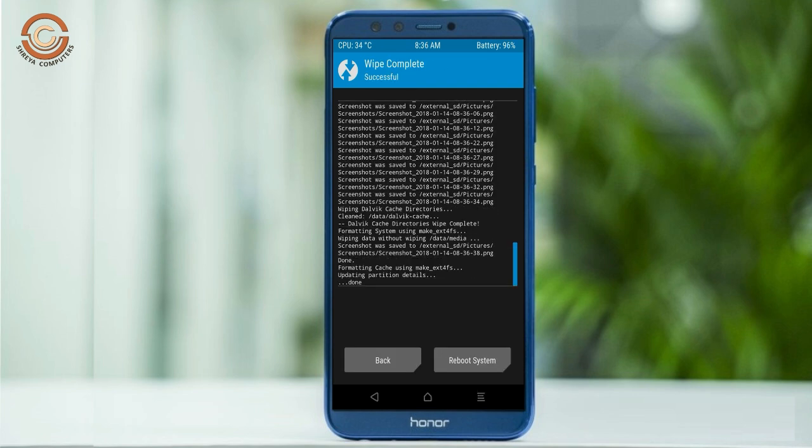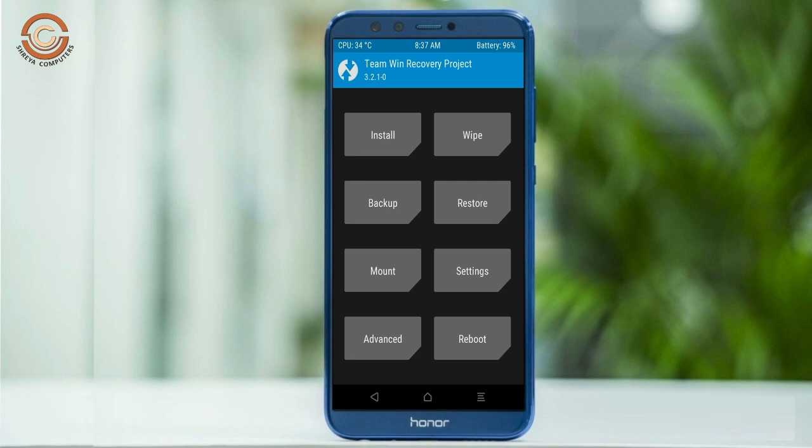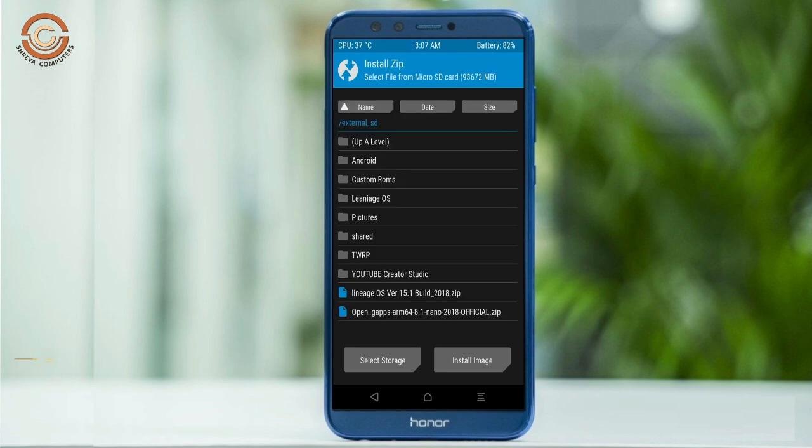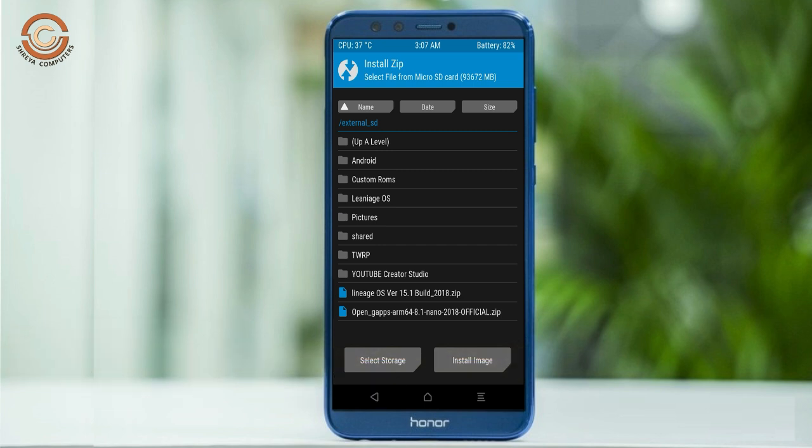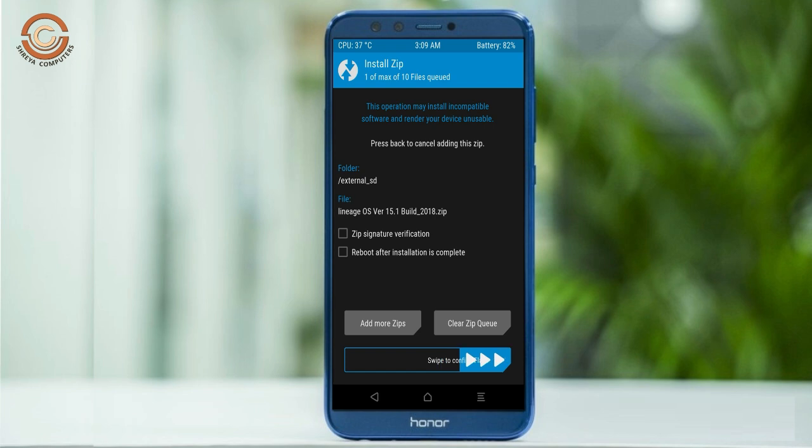We need to go here to install the stock ROM. Press back. Here you may find install. Select Oreo 8.1. Friends, here I provide the latest version custom ROM and GApps which are suitable for your device. Please find them in the description below and download. After selecting the Oreo 8.1 ROM, swipe right to install.